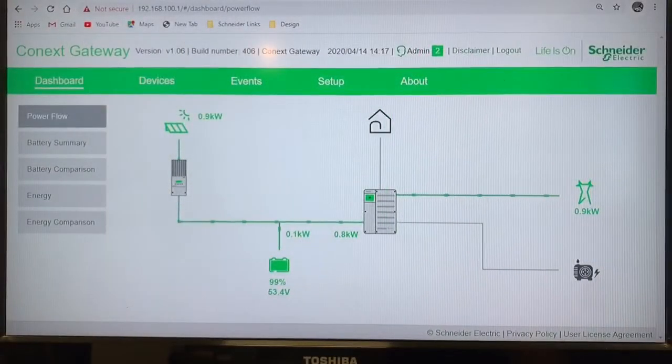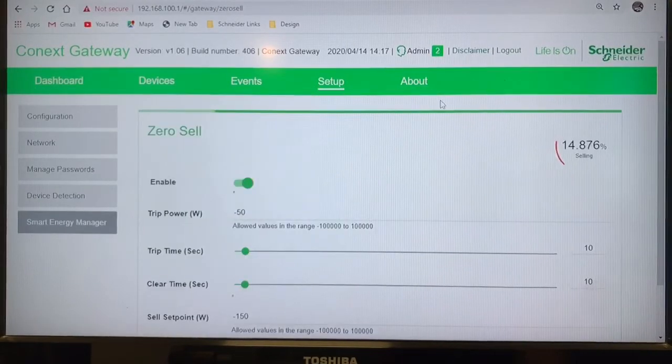All right, so here comes the exciting part. We've all seen a system sell to the grid — that's nothing too exciting. But right here, we can see that we're selling 900 watts, and this is actually the XW Pro expediting power and selling to my other off-grid system. But what's interesting here is that when we switch our page to our Smart Energy Manager, this is the data that it grabs from the Watt node — this is the feature called zero cell.